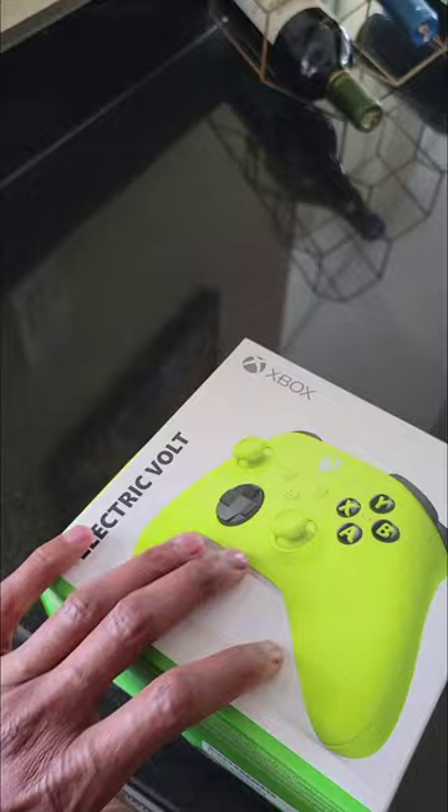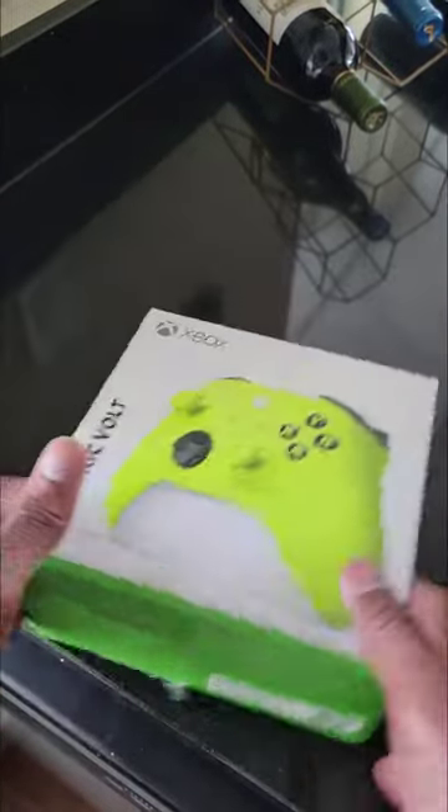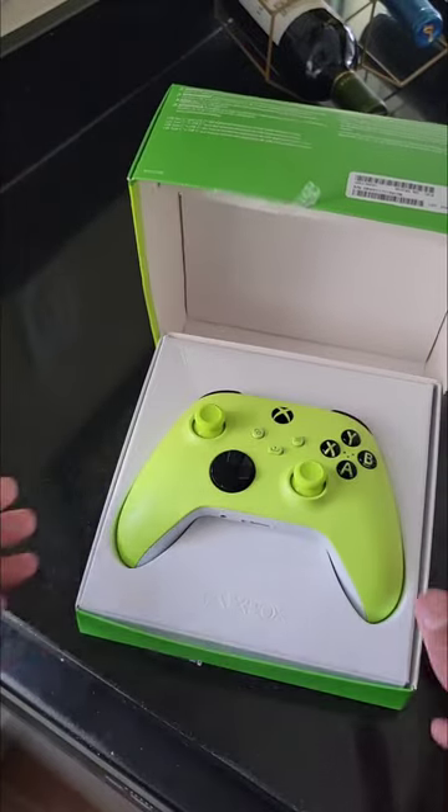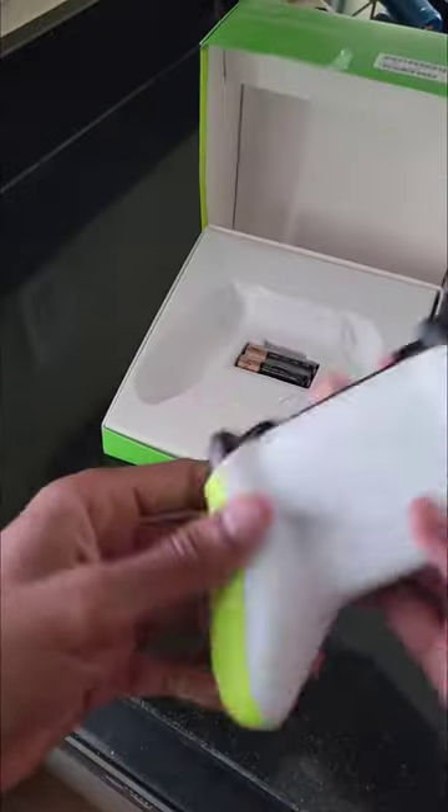I'm going to click it open and get the knife out. Once again, Microsoft kills it with the presentation — it's displayed at an angle. Let's go ahead and take it out.